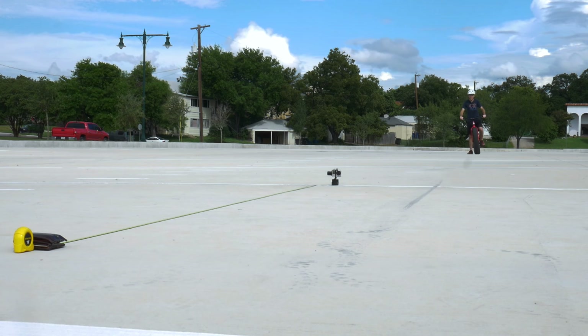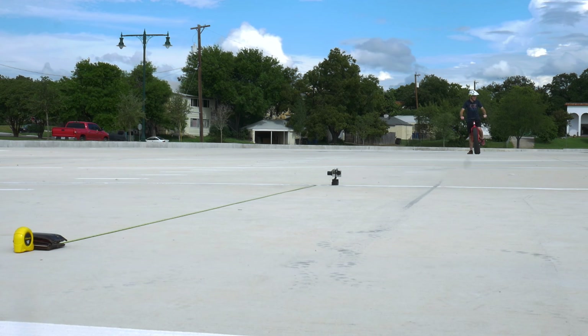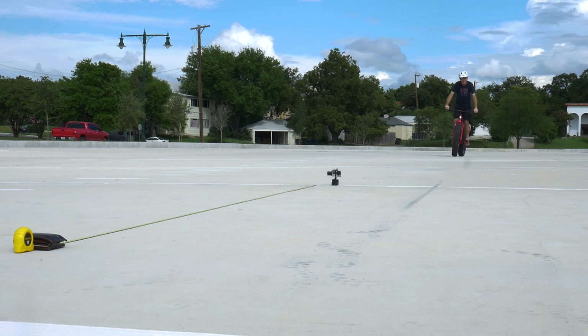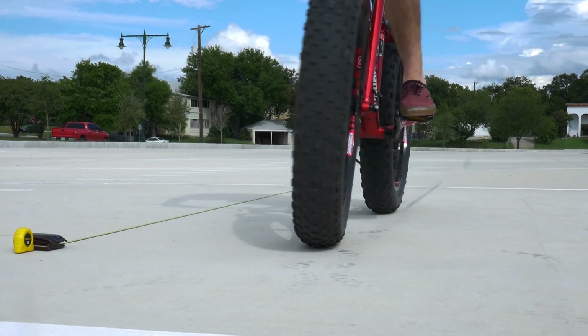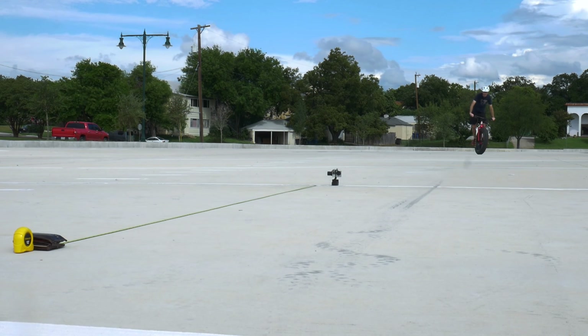Here we are at the 40-yard line. You should be able to hear me — you can see me way back here in the distance. I'm getting about six pedals in, so that'll be the standard. Take one. That was about 12 feet. The track's standing at the 40-yard line.